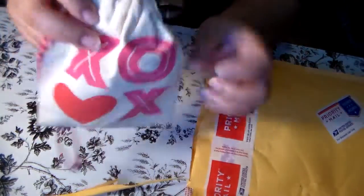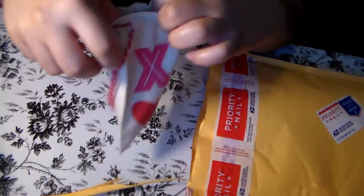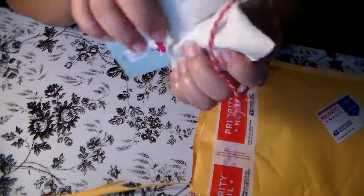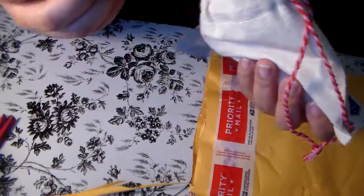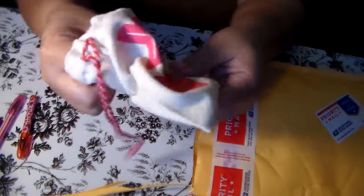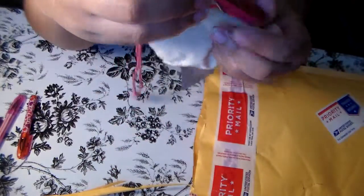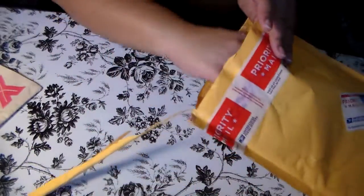Oh, there's a little gift bag - this is a Valentine's Day thing, this is really cute. Let's see what's in it. There's a glittery paperclip, and there's a mini pin that's really cute. There's actually another mini pin, and another clip - it's actually a clothes pin. I keep calling it a paperclip but it's a clip.